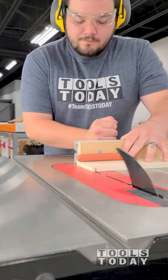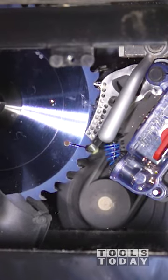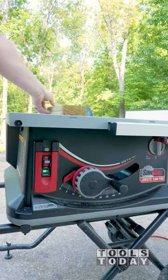We all know the SawStop will protect your fingers, but people ask if it's still able to cut treated or wet wood. The SawStop uses a small electrical current through the blade, and when something conductive touches it, it sets off the brake — so wet treated wood will set it off.